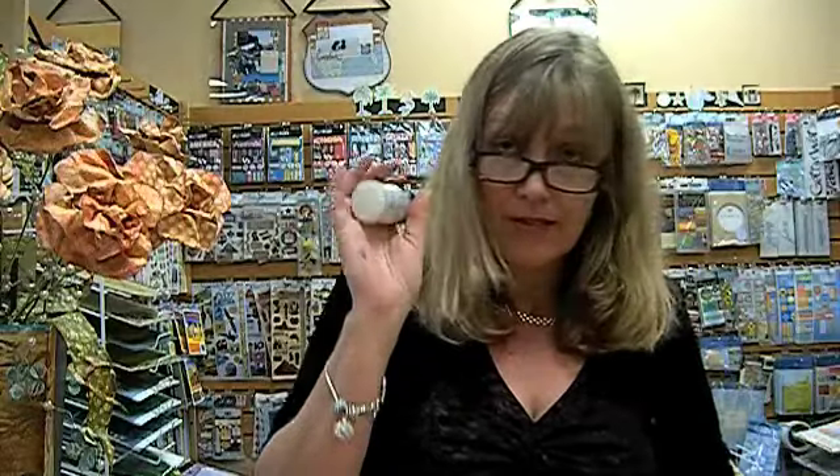Hi, this is Gina from The Paper Niche. Today I'm going to show you how to make these roses out of paper. What you're going to need is a paper to make the roses and a green one to make the leaves. You're also going to need some crackle paint, rock candy glue dots, distressing ink, and a mister bottle with water.